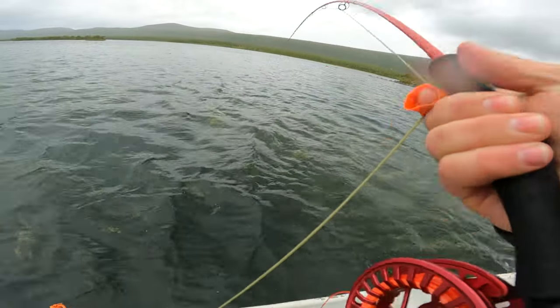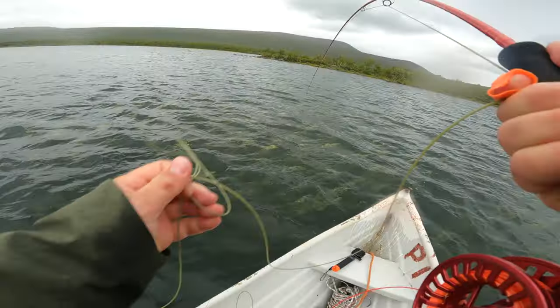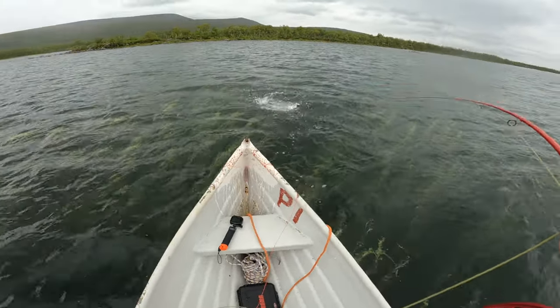Hold the rod down when you make the hook set so you feel the weight of the pike, then to put as much pressure as you can on the pike with a fly rod — which is not super stiff — you want a semi-low angle, not really high up. If you hold it high the rod just flexes a lot and tires your arm without really bringing in the fish. Hold a little lower angle and bring the fish in with the retrieving hand — that's the way to do it.